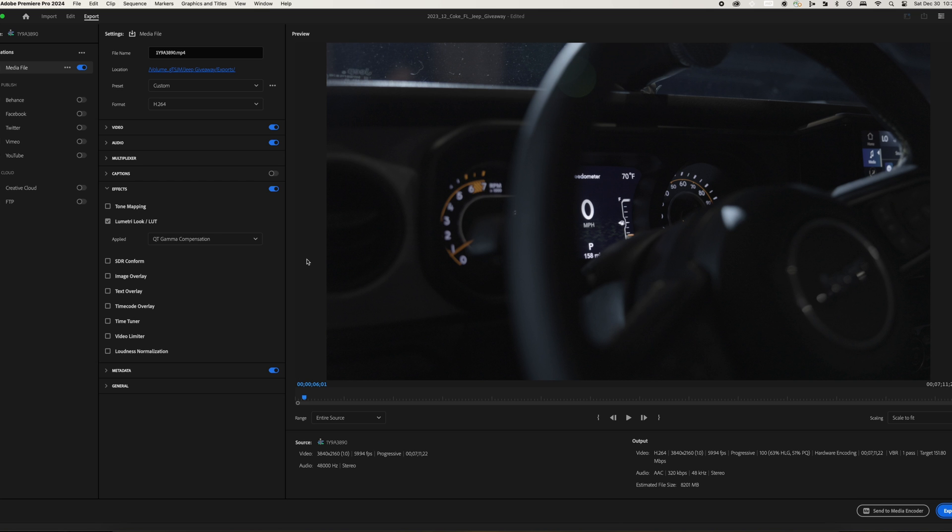So there you go, you're welcome. The Gamma Compensation LUT — that should solve your problems. I hope it did and I hope you got something out of this video. If you did, please hit like, subscribe if you haven't already, and I'll see you in the next video.